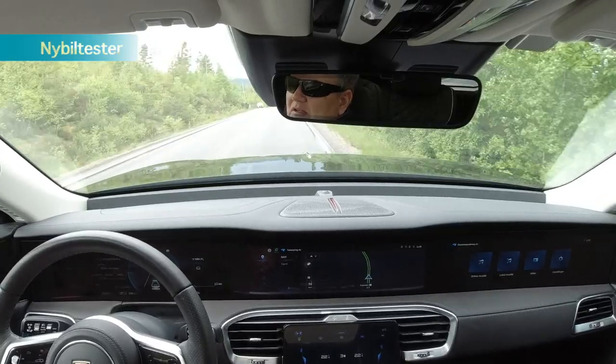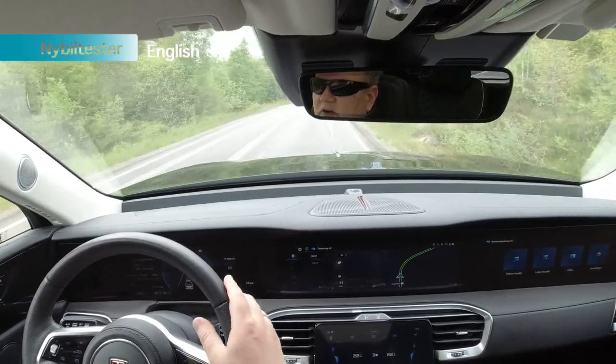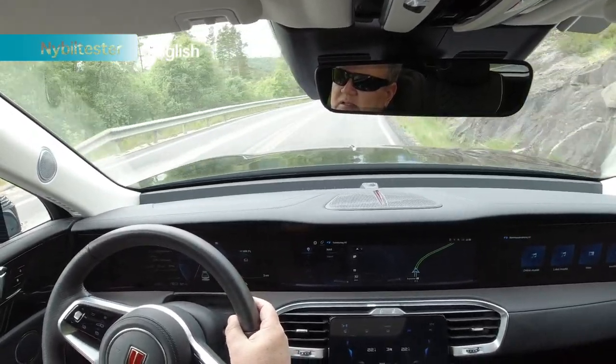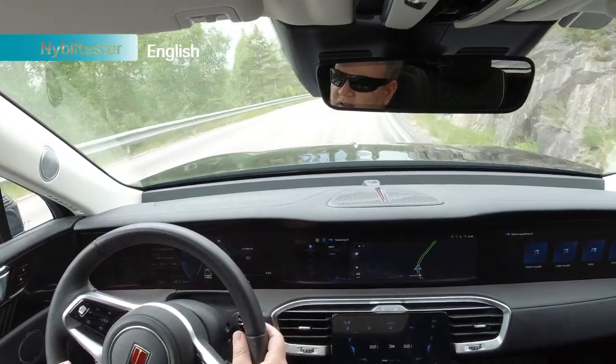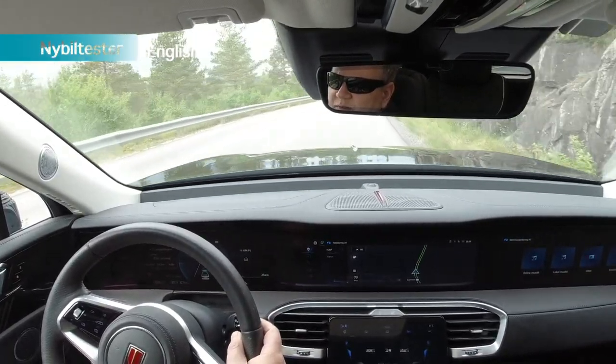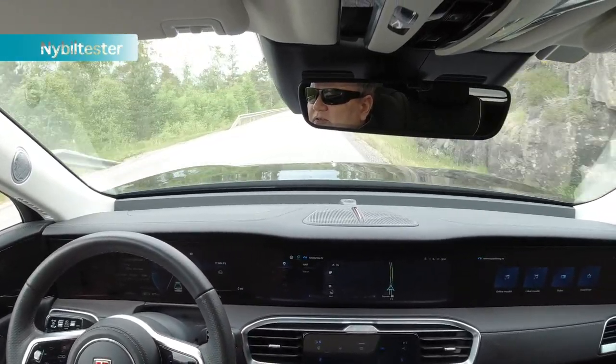But all in all, the ride is very, very comfortable. It's silent and nice inside the car when you drive it, and you kind of have to pay attention to the numbers because you don't feel the speed as much as you would in many other cars.